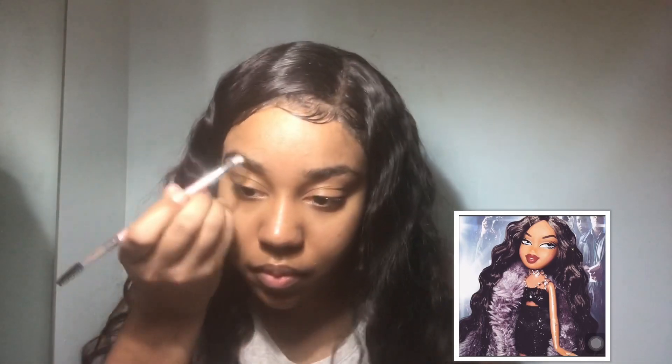Hey glam babes and welcome to the Casey Glam Show! Today I'm going to give you a Bratz challenge. Yes, I know everyone's been doing it, and I feel like you guys deserve the best challenge, so stay tuned.